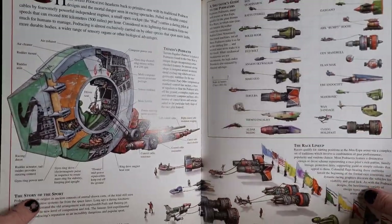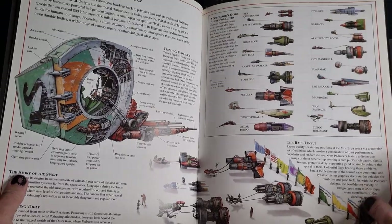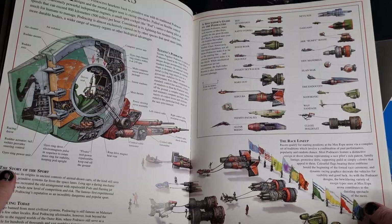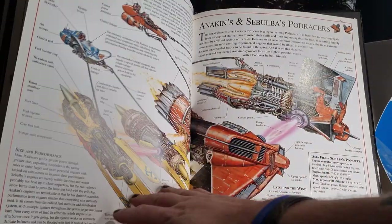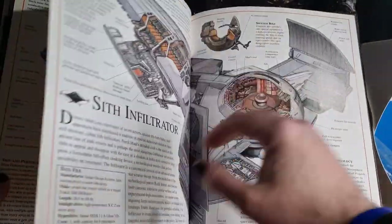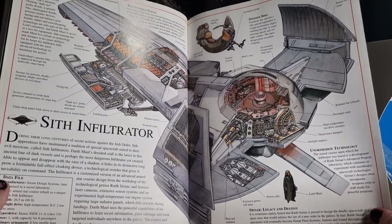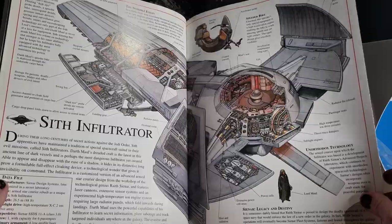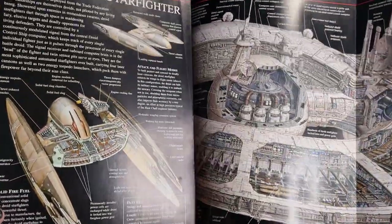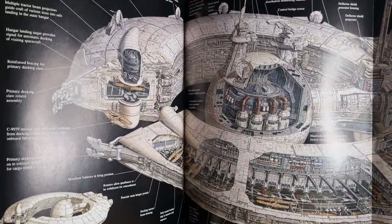All the Podracers — I love looking at those. I wish we had all the action figures to these guys as well. Got a few of them. And I can see Subulba's Podracers. The Sith Infiltrator just had a new LEGO set released, part of the 25th anniversary. We got the Droid Starfighter, and there's a big double page spread — it's hard to get it all on camera, but you get the idea of the Droid Control Ship.